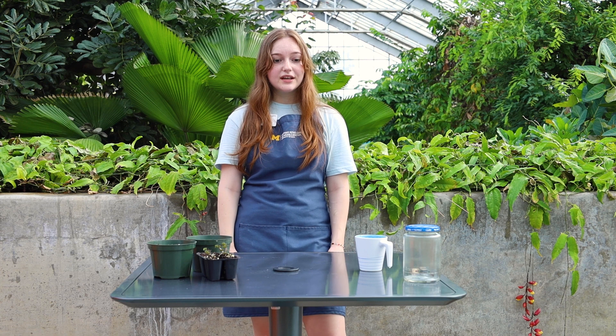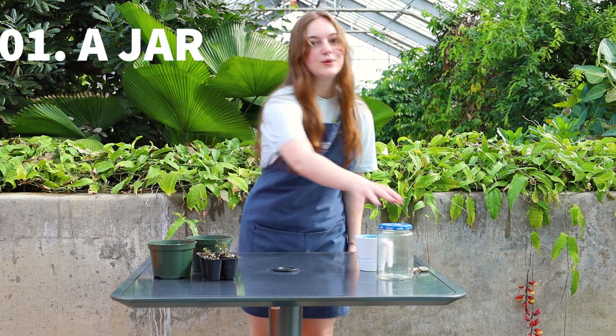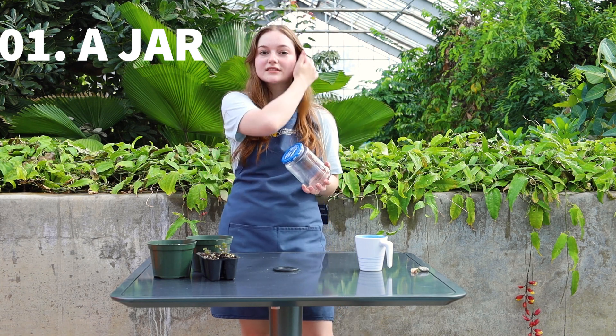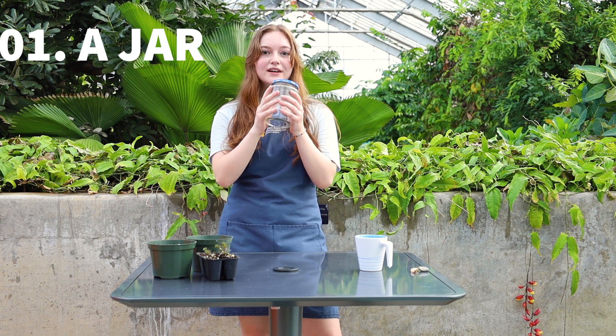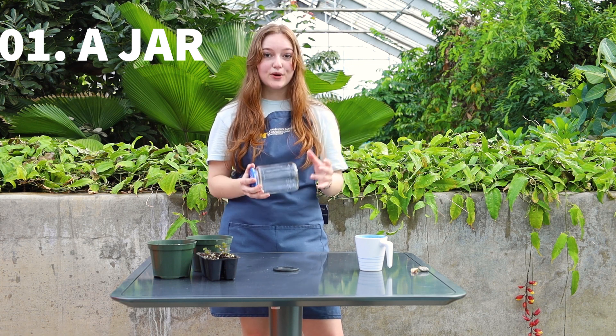To build our terrariums, we're only going to need a few materials. The first thing we're going to need is a clear jar. You can probably find one of these at home, just clean it out and use it — a peanut butter jar, a jar from pasta sauce, a pickle jar (which is what I'm going to use), or even a jam jar. Really, any big jar that can fit a plant, that you can find around the house and clean out, is going to be perfect.